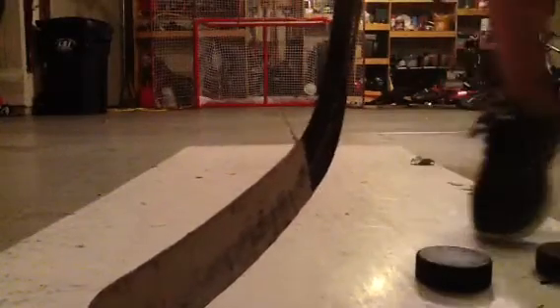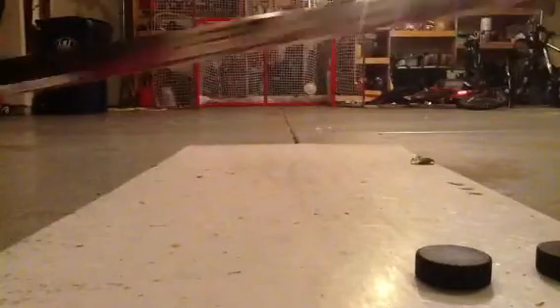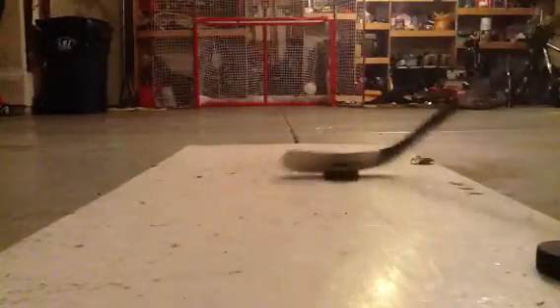Alright guys, ShotKawaki19 here. Just going to be taking some shots in my Easton EQ50. Just got this, and now the actual shoot.